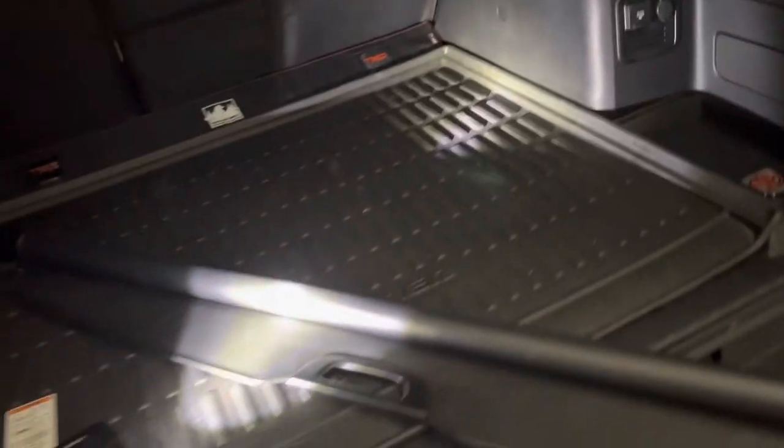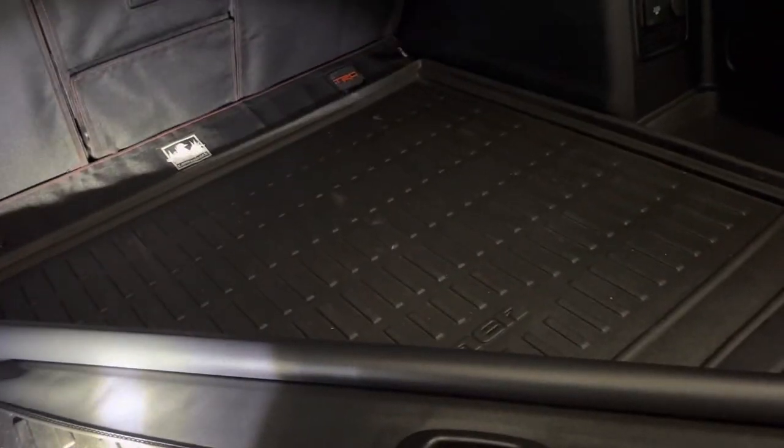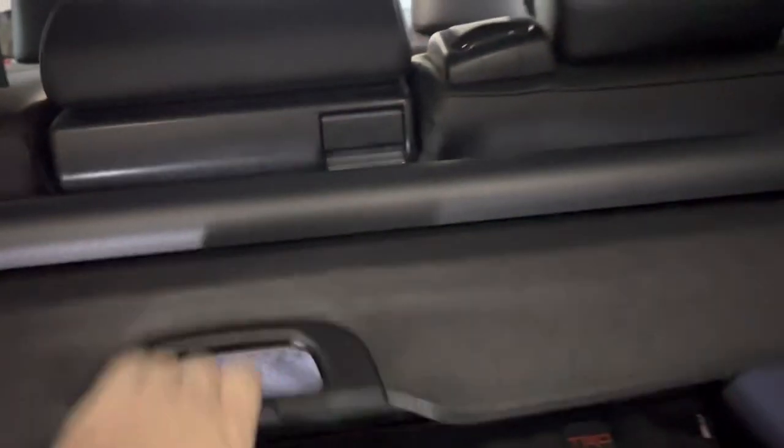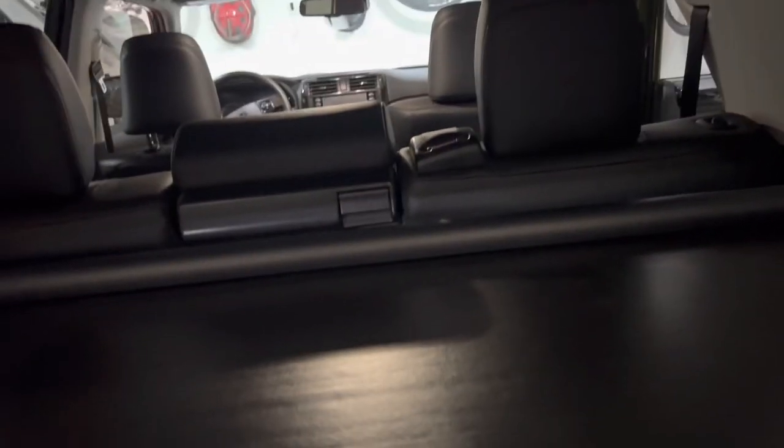The last thing I'll show you is I did get the OEM cargo cover. There's not a lot of light in the back here — I think I might need some LEDs — but this is what it looks like. I'll install it real quick so you can see it. It slides right in, pull it back — and that's it. Some people said there's a gap right here, and that's true, there is.